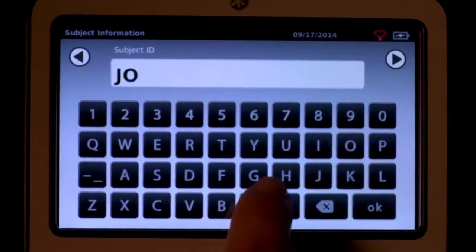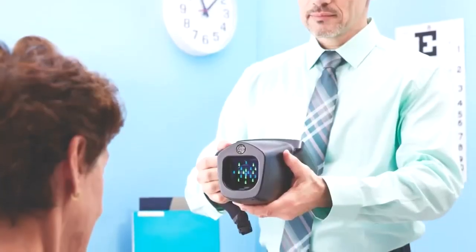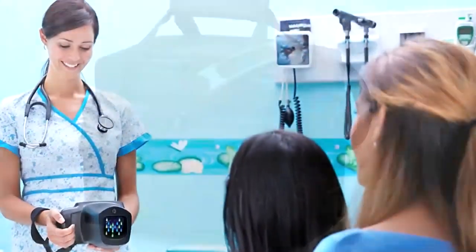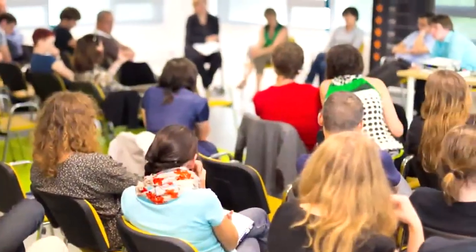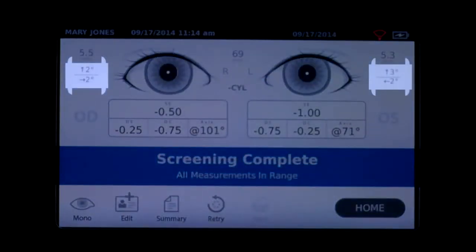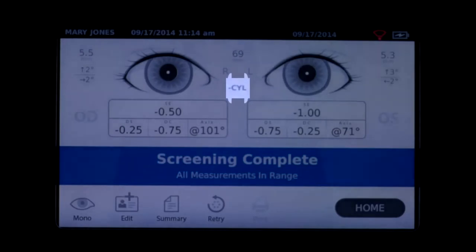The modern touchscreen display allows for one-touch activation, simple management of patient data entry, and easy configuration for both vision screening and auto refraction applications. Spot goes where you go, whether used in the office or conveniently transported in an optional carry case to schools, events, or mission trips. Instant results provide refraction — monocular or binocular — along with horizontal and vertical eye alignment measurements, pupil size, and pupillary distance. Spot can also be configured in plus or minus cylinder conventions.